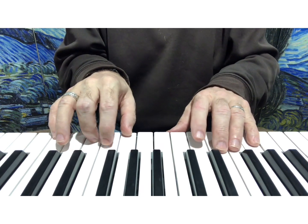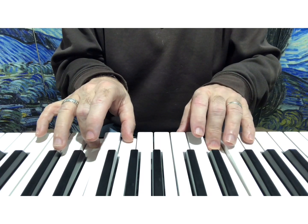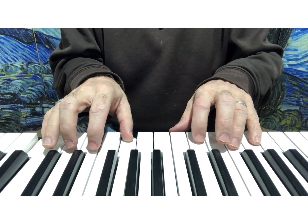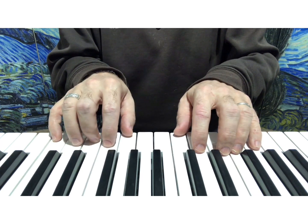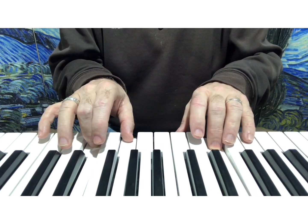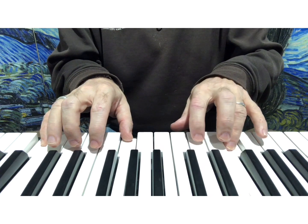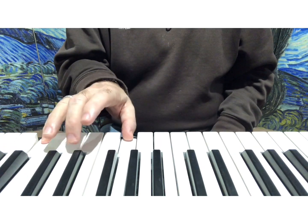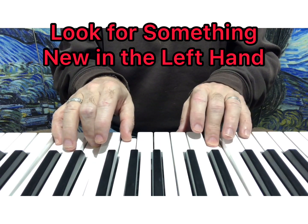So here's Dreidel Dreidel again — one, two, three, four. And let's do that one more time: one, two, three, four.